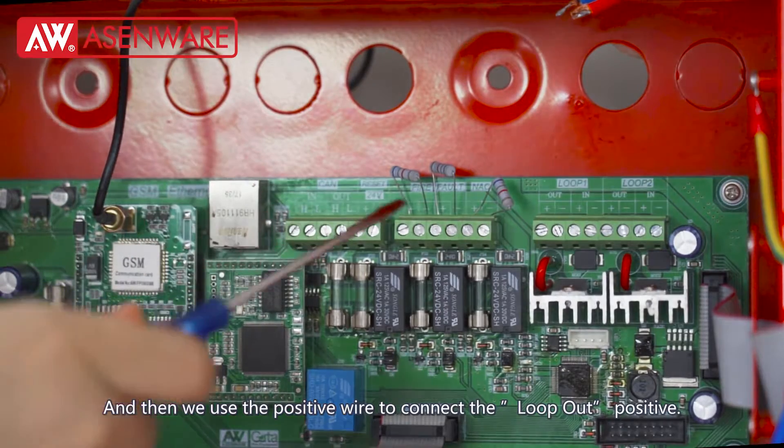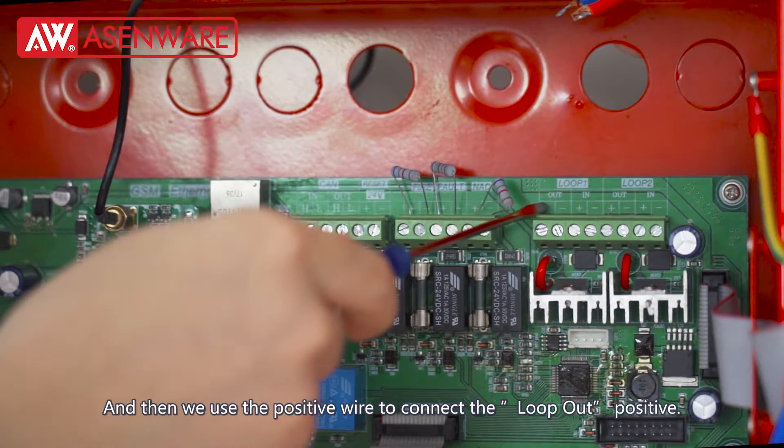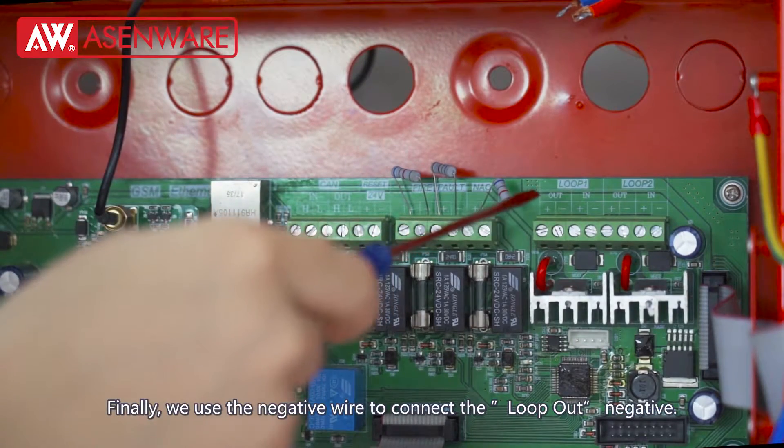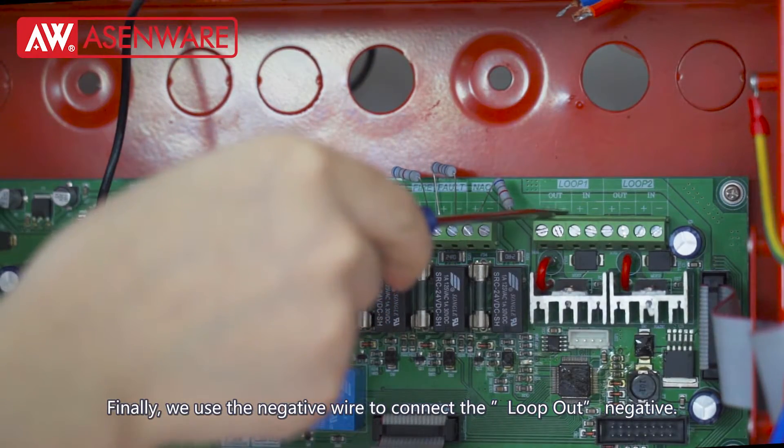And then, we use the positive wire to connect the loop out positive. Finally, we use the negative wire to connect the loop out negative.